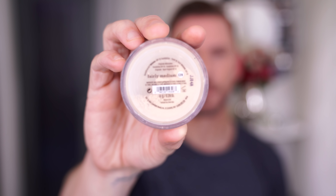Next I'm going to use another shade which is fairly medium, and I'm going to use this to highlight or basically conceal areas of the face that I want to be a bit lighter. So I'm going over this with my brush and blending this in underneath the eye and all the areas you can see.